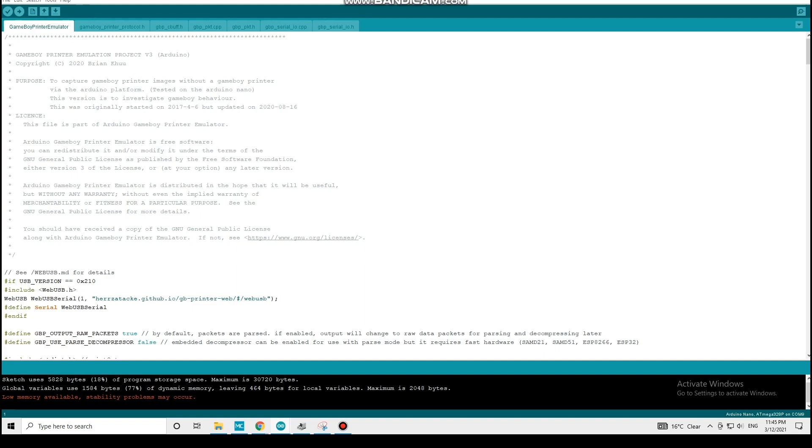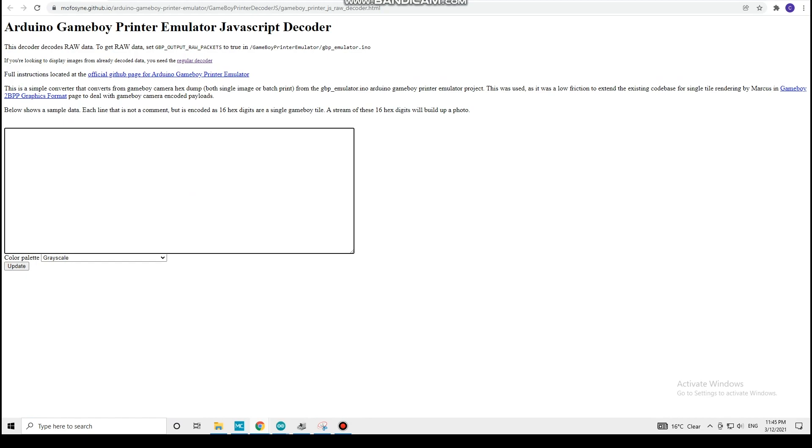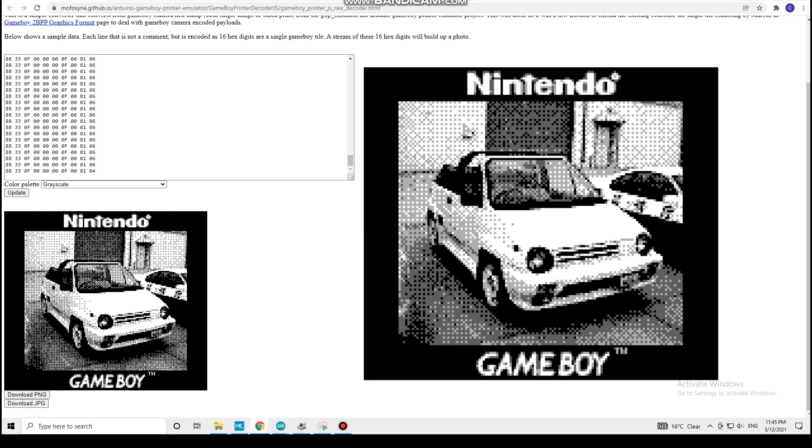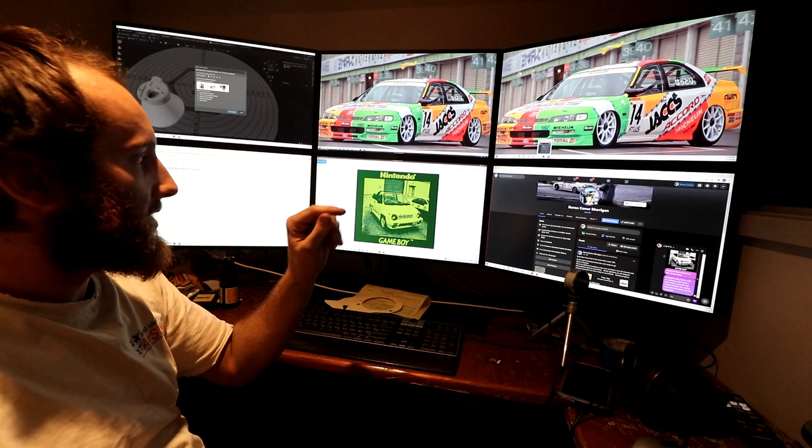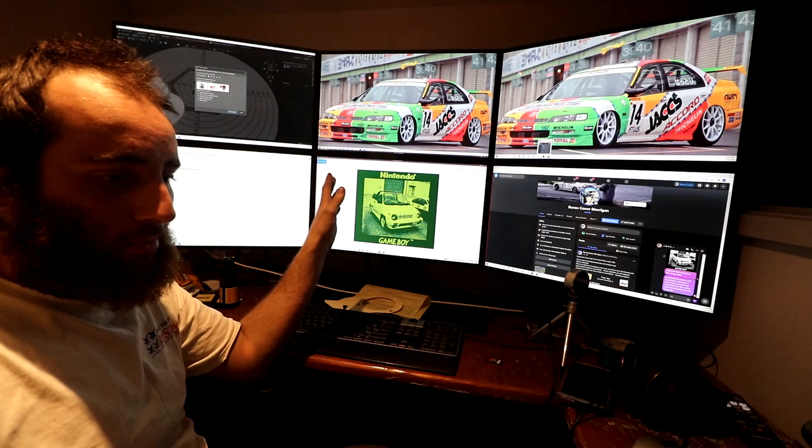And then we can go to the website that goes with this program, which is also all in the description. We simply paste our stuff in there, pick the colour we want, and there's the picture. So that's the regular greyscale. We have the original Game Boy colours — this is what it looks like on the DMG Game Boy. So that is the solution to our first problem. We can now get the pictures from the Game Boy onto the computer rather than just having them printed out as little postage stamps. There are more streamlined ways to do it, but this will be good for now.